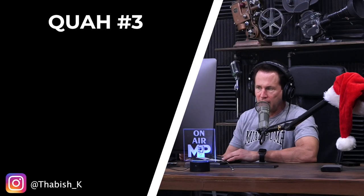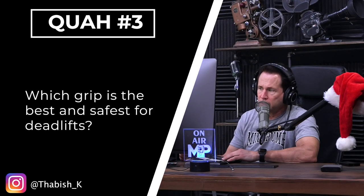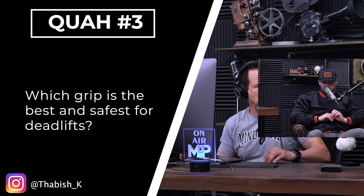Next question is from Thabish K: Which grip is the best and safest for deadlifts? Yeah, this is a good question.